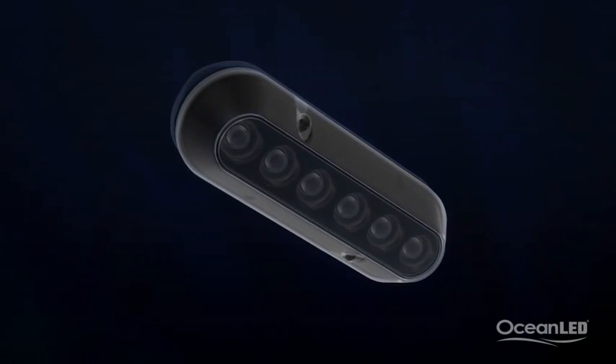To make the lights really stand out, get the 316 stainless steel trims to complete the look when the boat is out of the water.